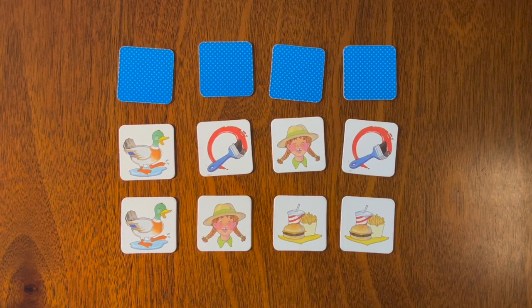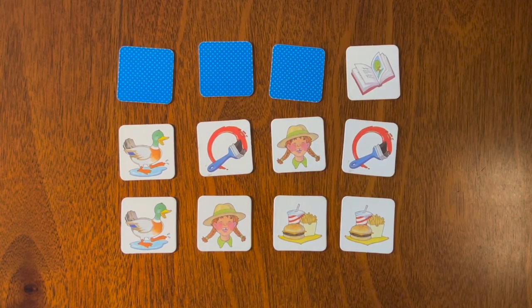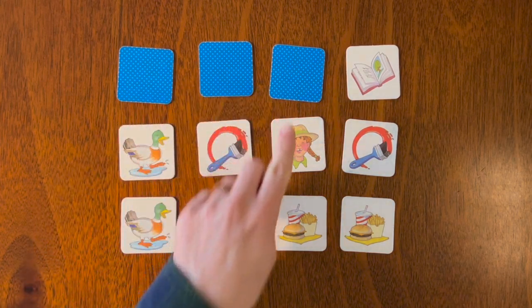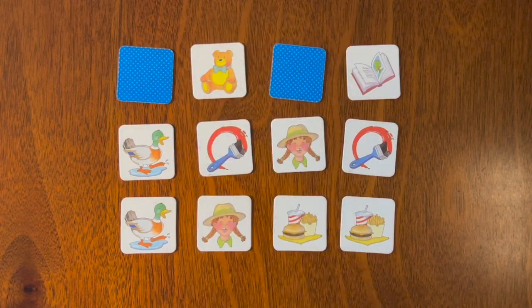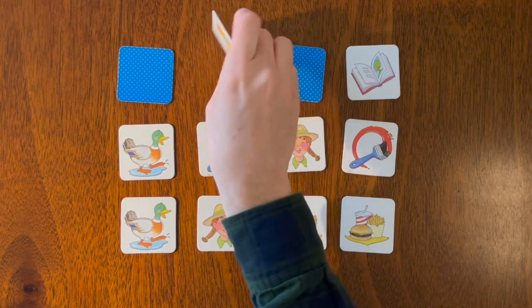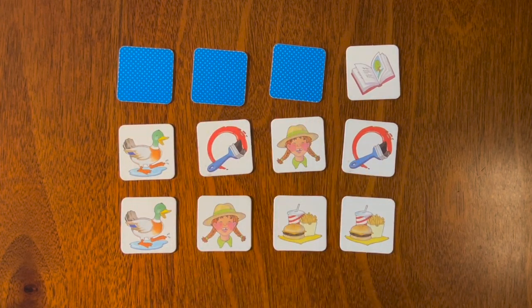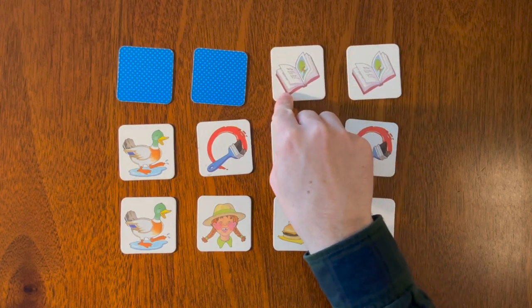Let's flip a couple more — we are almost done. There's the red book with the tree. Was the red book here, here, or here? Let's try one — that's the teddy bear, so not the red book. Let's flip that over. Was the red book here or here? There it is!